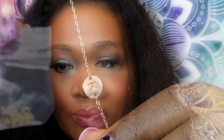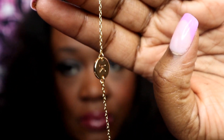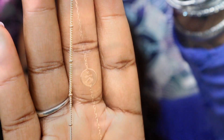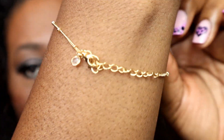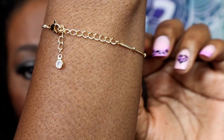Very cute, super dainty and elegant. They are initial bracelets, so whatever initial that special someone's name starts with, you can choose that letter. The second bracelet is beaded. They are 14 karat gold filled, six inches with a two-inch extender on the back, so it will fit any arm size.